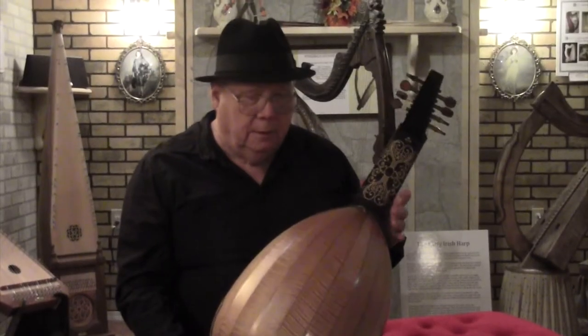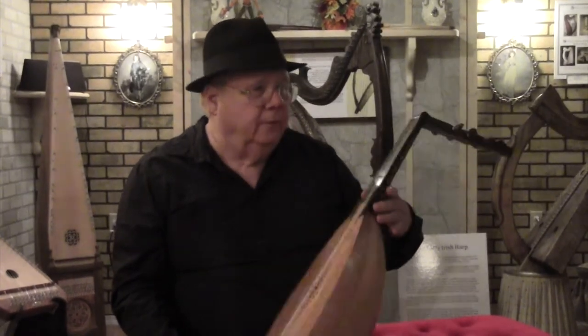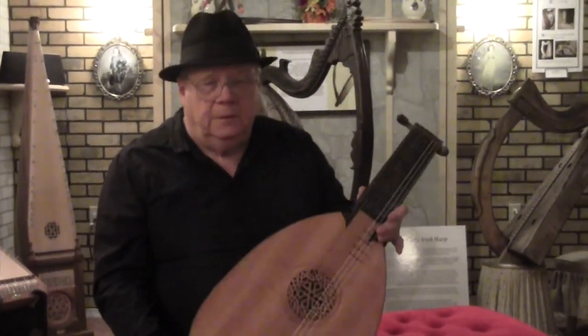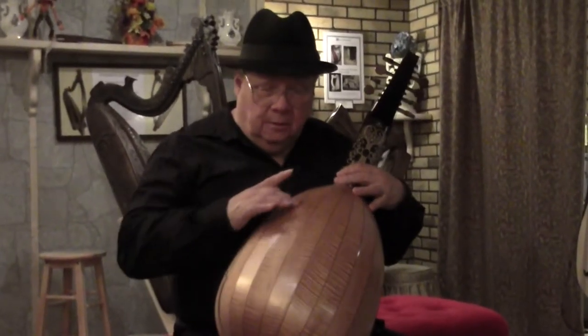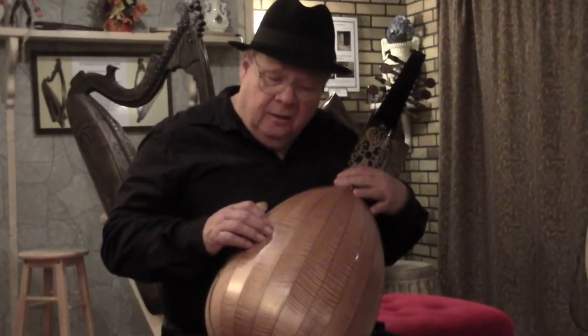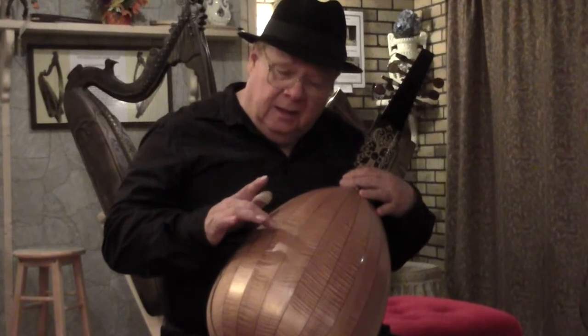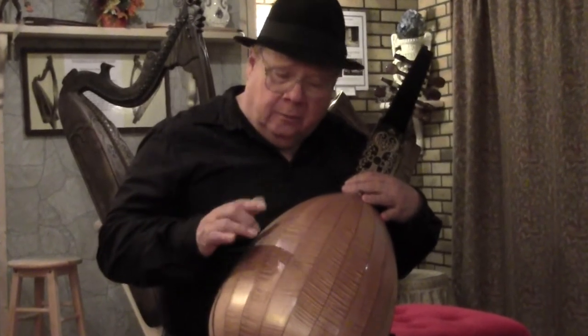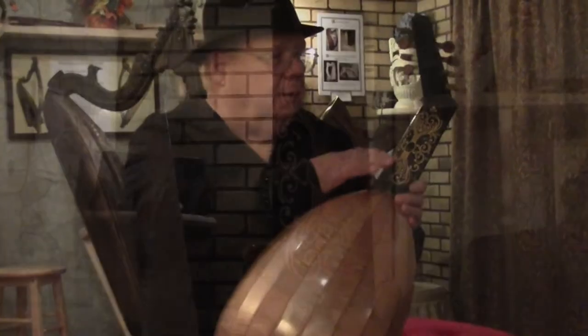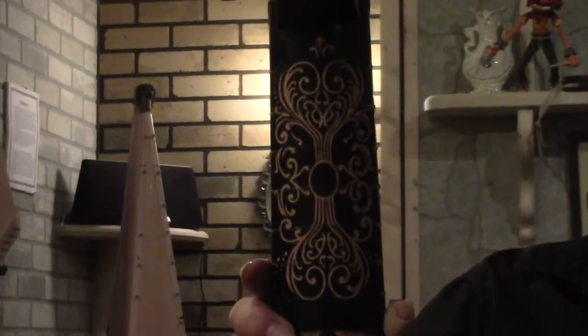I have here a renaissance lute that I built in the shop. It's very typical of a lute from the 1500s and 1600s. This one's made of curly maple. The purfling in between is a strip of ebony, a strip of holly, and then another strip of ebony — very, very thin. The neck is decorated with just a medieval design.